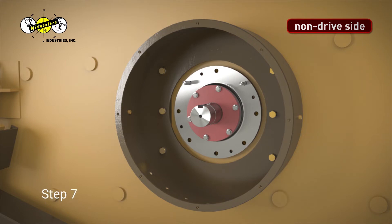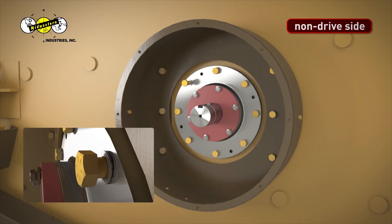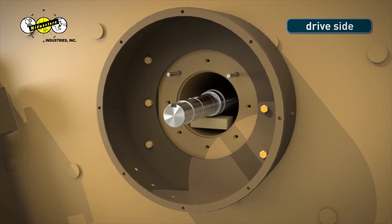Step 7. Coat each 5/8-inch bearing housing bolt with never-seize lubricating compound. Hand-screw bolts with two-piece camlock washers installed on each bolt into the MEV side sheet. Be sure that all bolts are started properly. Cross-threading of bolts could occur if shaft is not raised into proper position while tightening bolts.